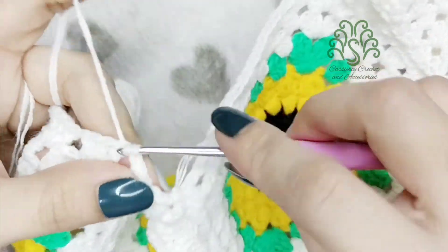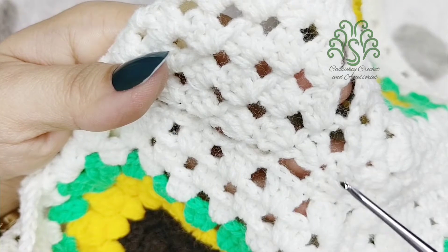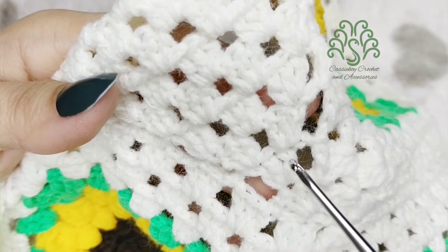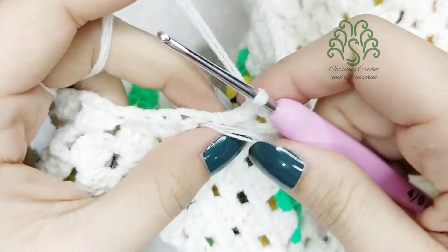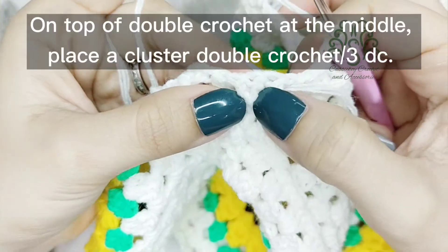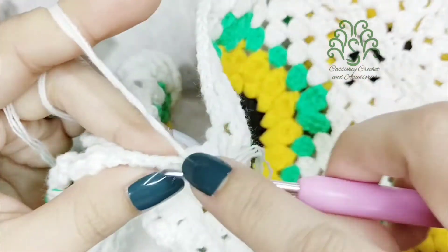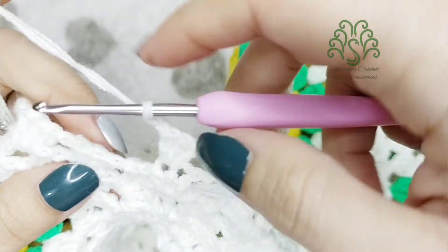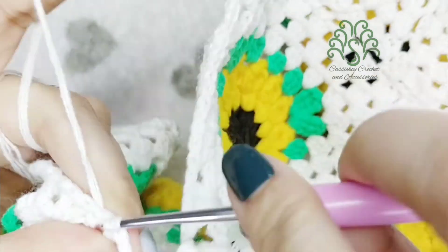Make another three slip stitches — one, two, and three — then chain one again. For the first row we created one double crochet, and the second row consists of three double crochets. For the third row we're going to make another set of three double crochets, but the difference is we'll make two chains. So we've made two chains already, and then here are three double crochets, then two chains, and then slip stitch again. Count three from your previous slip stitch.